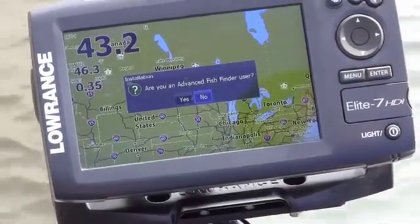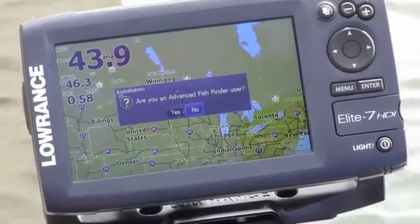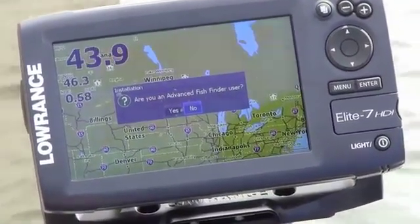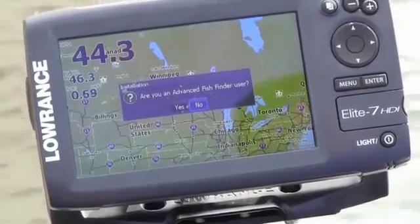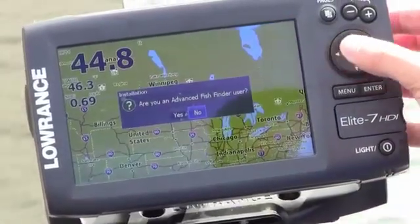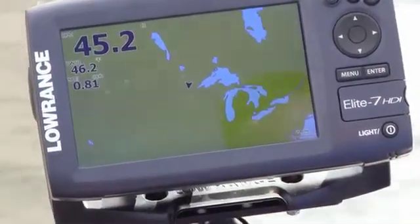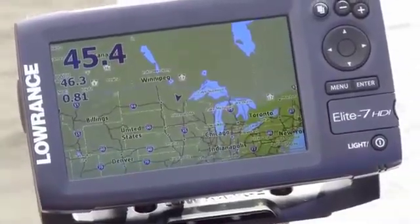Next it's going to ask: are you an advanced fish finder user? If you say yes, it's going to give you additional menu options that you can use. If you say no, it's going to simplify the menus so that you have basic operation. But I am an advanced fish finder user. So once you've done that, you're all set to go and the unit will work great for you.